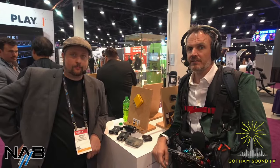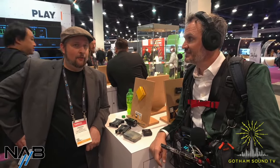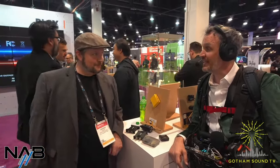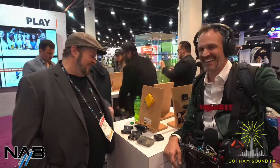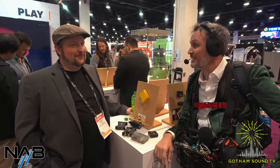Hello and welcome back to Gotham Sound and Communications' coverage of NAB 2024. Gotham Sound — where you can buy and rent sound stuff. I'm here with Andrew Jones from Deity. Hi Andrew, how are you? I'm in a bit of a food coma. I had a walking Quizno's sandwich — I haven't had Quizno's in years. Their mayonnaise, I don't know what's different, but Quizno's hits.